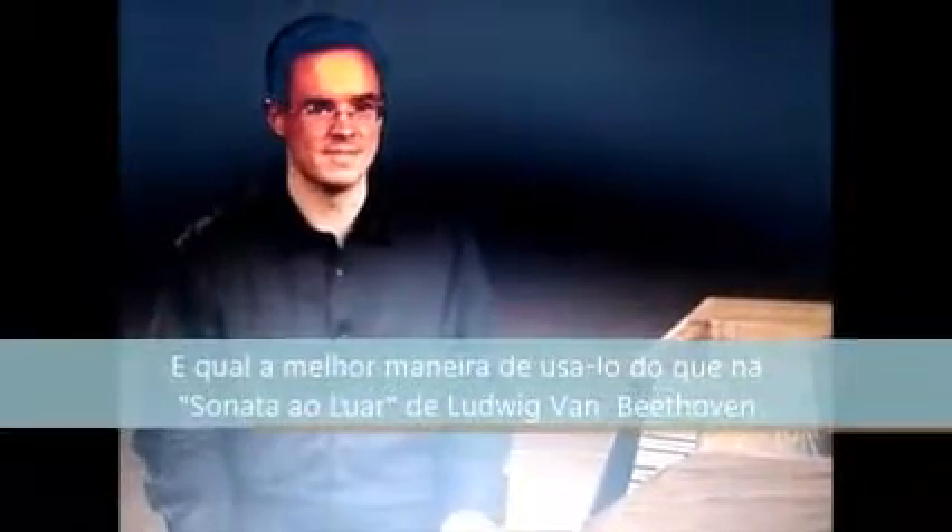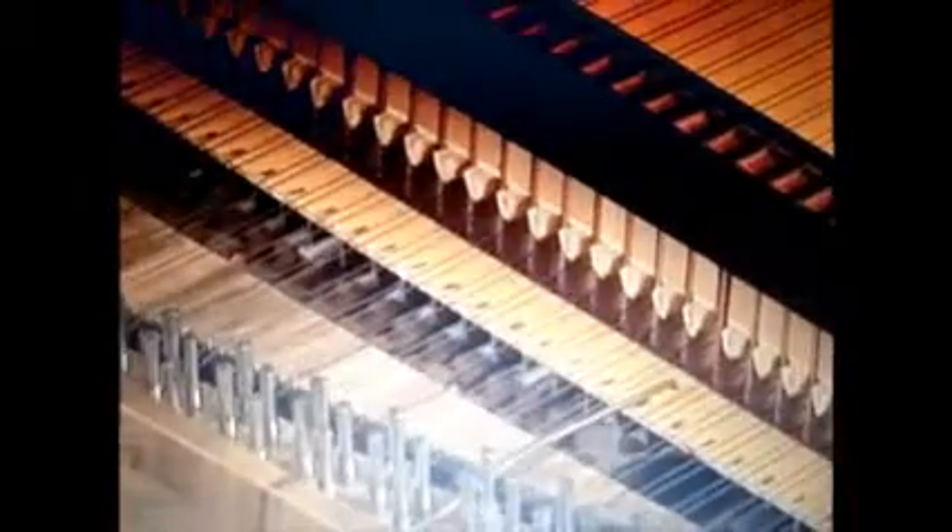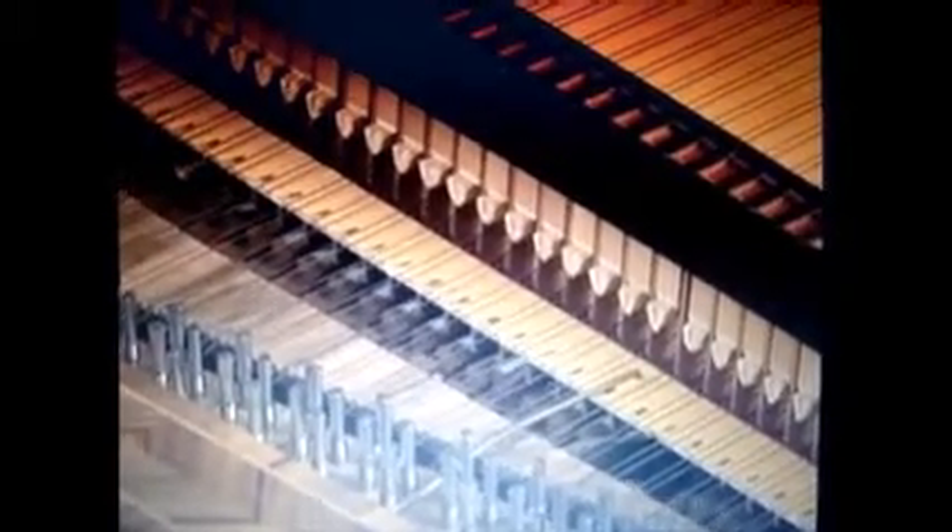The pedals allow for three strings, two strings, or one string, and as discussed, the moderator puts cloth between the hammer and the string, giving a muted, otherworldly sound. And what better way to use that than Beethoven's Moonlight Sonata?